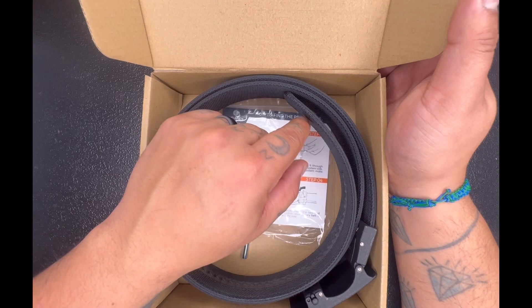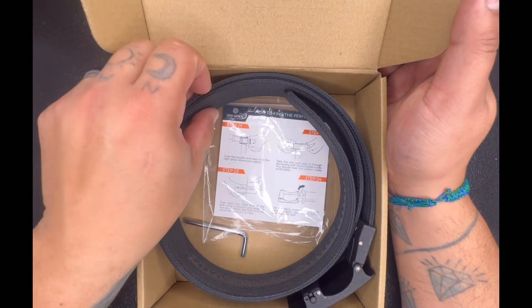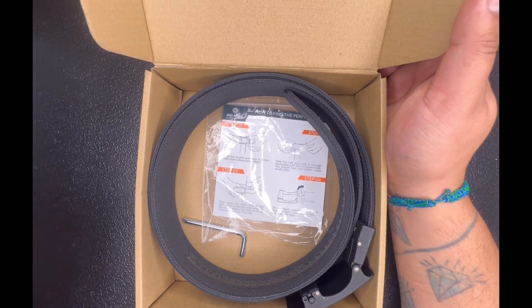Like I said, I have the everyday finish — it's got that real nice soft finish. They do have a rigid one where it's a little tougher, more tactical, and then they have another one — if I'm not mistaken — it's leather.